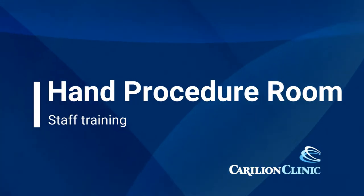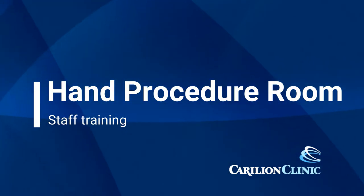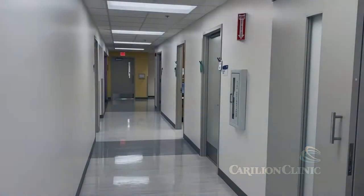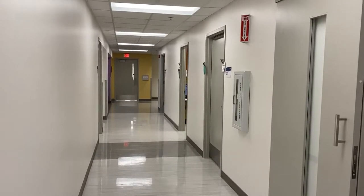Thank you for viewing the training video today on the ION hand procedure room staff training. The purpose of the procedure room is to be able to provide care for patients in a controlled environment with standard equipment.